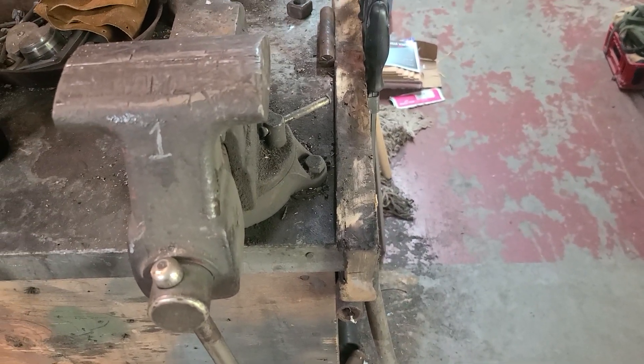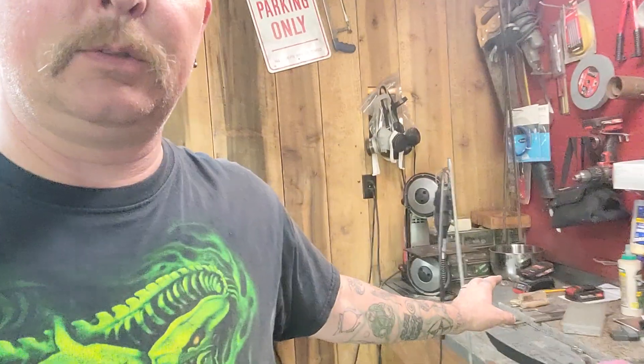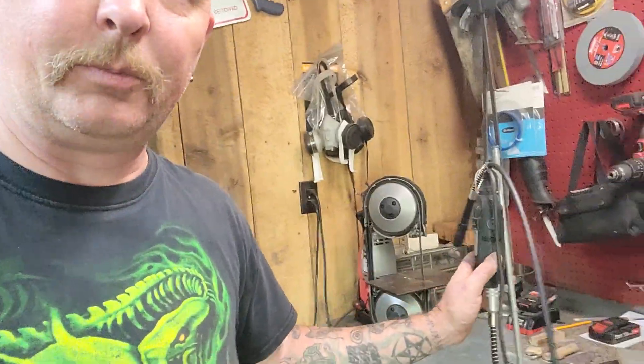But that's about it. Just trying to work on getting the shop squared away. It's coming along slow, but surely I'll wind up getting everything where I need it. I've got my grinder and my wire wheel back there.